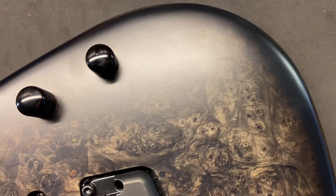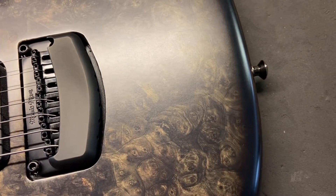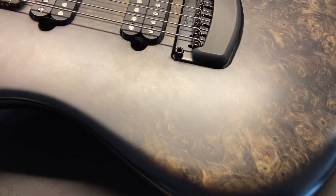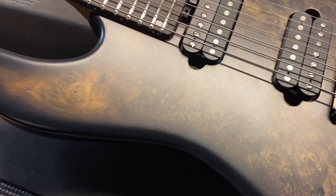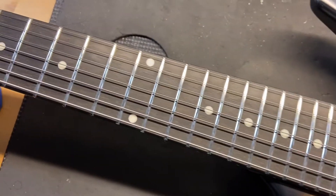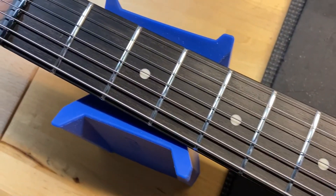That's just dust. Really clean though. Like I said, 9.8. Even that, that's dust. Frets are perfect. It's in custom shop. And like I said, the guitar is just really, really clean.